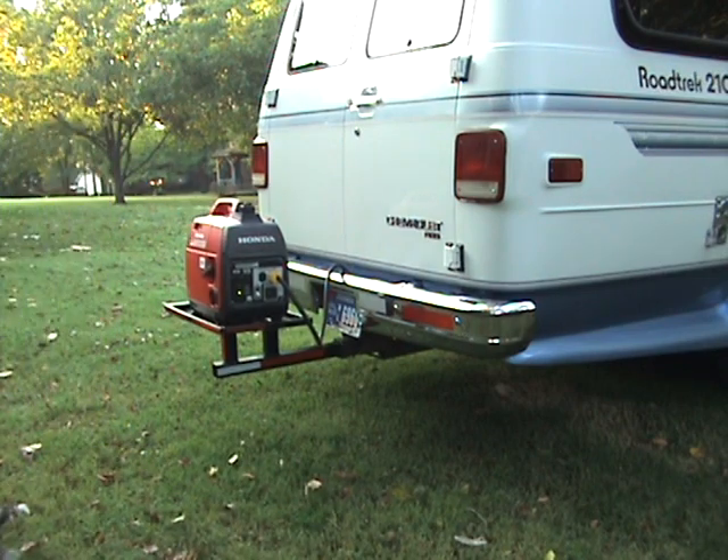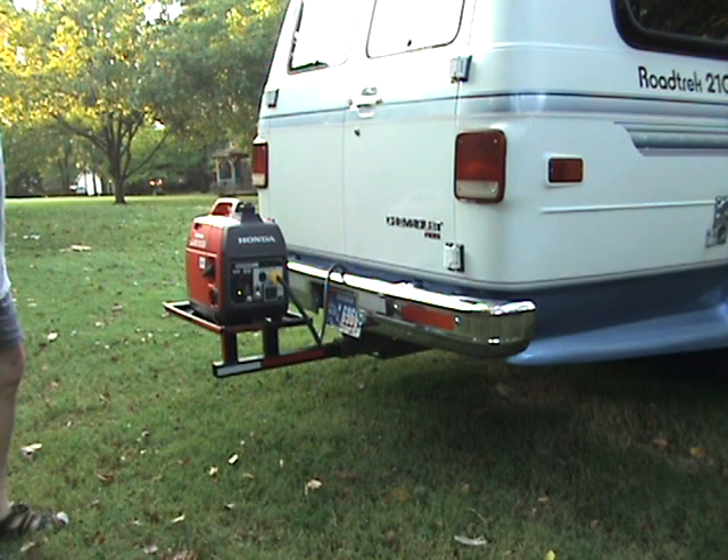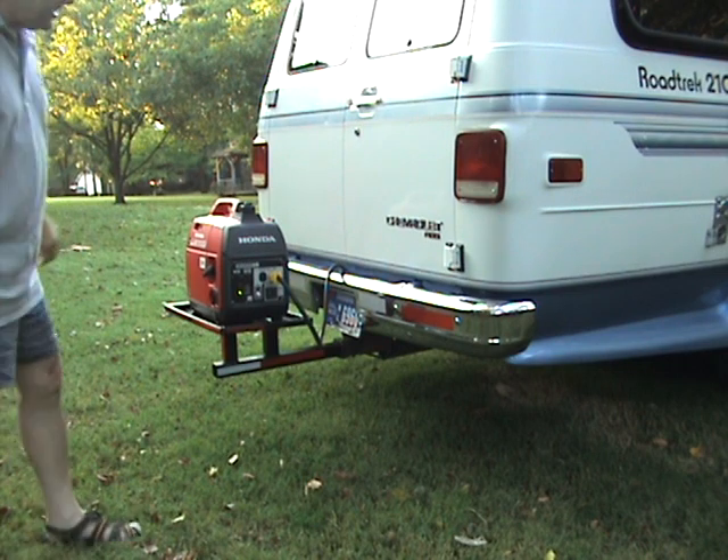I'm going to allow it to run here for a couple of minutes and the air conditioner unit will start, and you can hear the load come on the generator. There's a 30-second delay before the generator power comes on. As you can hear, the air conditioner just started.